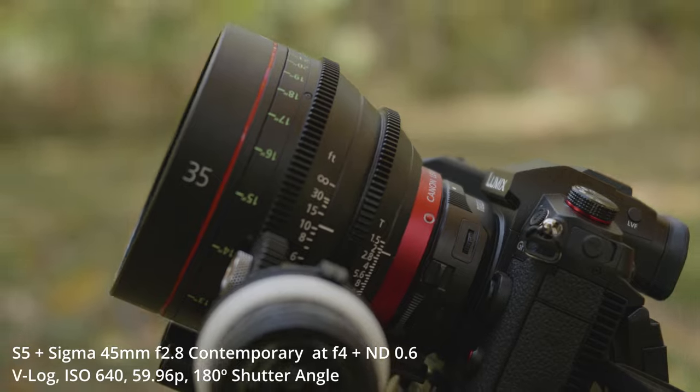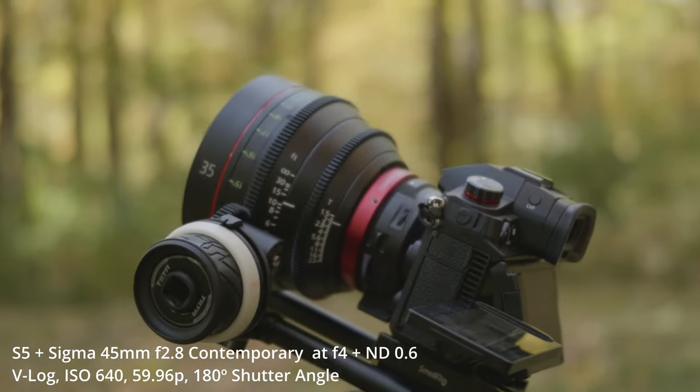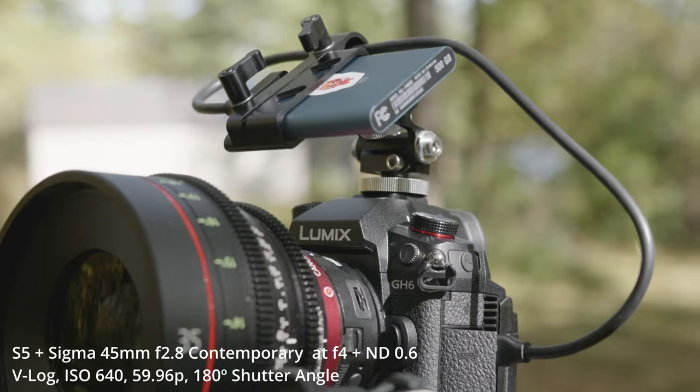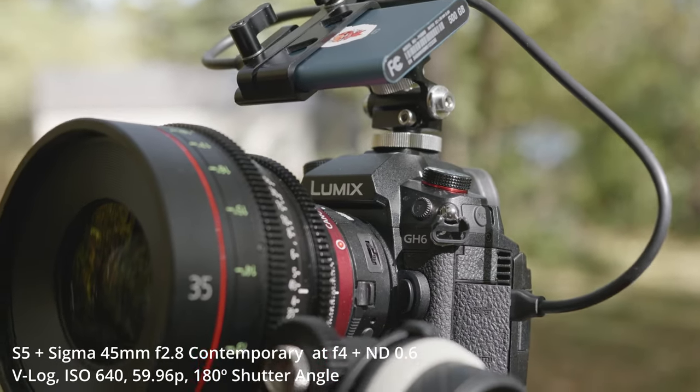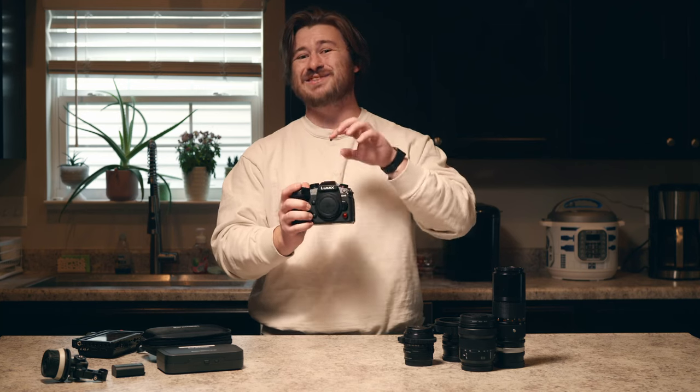Some of the best internal specs of this camera are the fact that it records ProRes internally to CFexpress Type B or externally to an SSD. And one of the biggest features is that the Panasonic GH6 goes up to 6K internally.